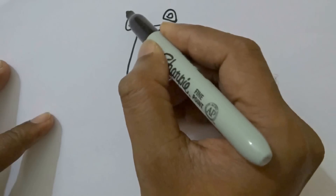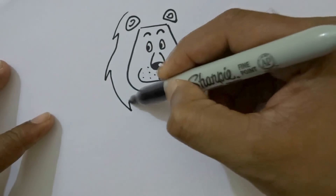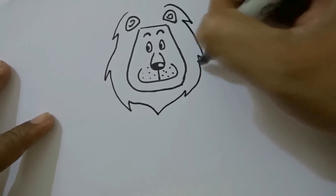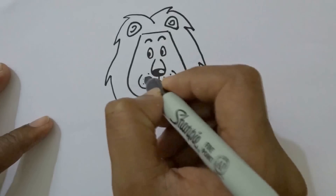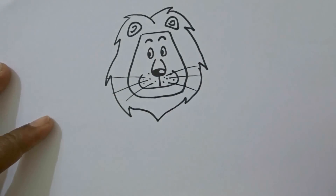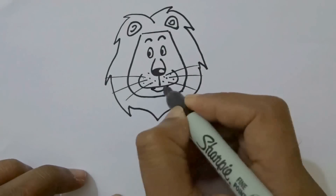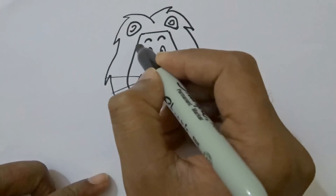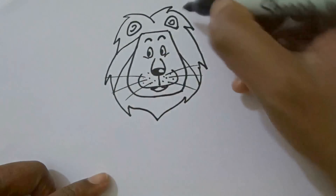You can add a deep circle in the middle. Now we will draw its hair like this. Don't forget to put the lion's mustache. Here's its mouth. You can draw two lines under the eyes to give a cute look.